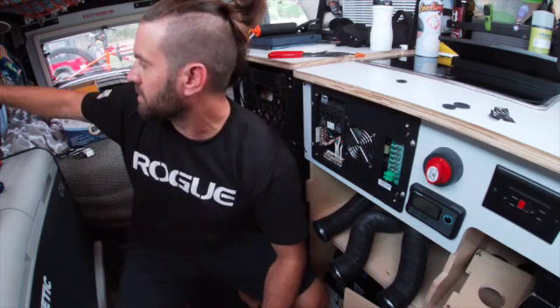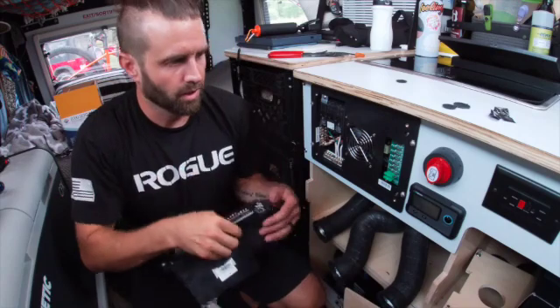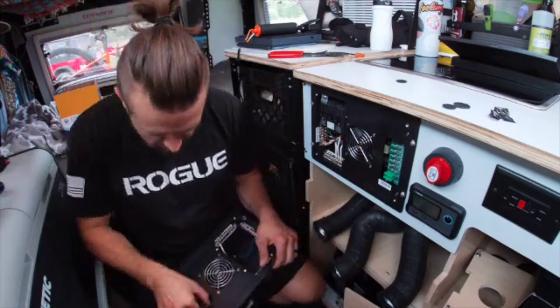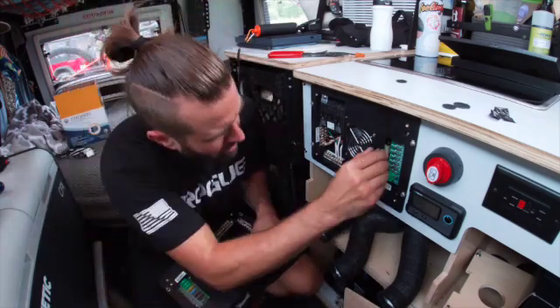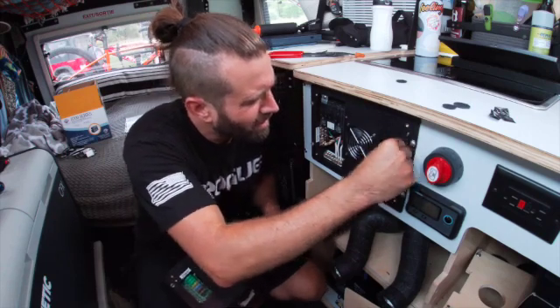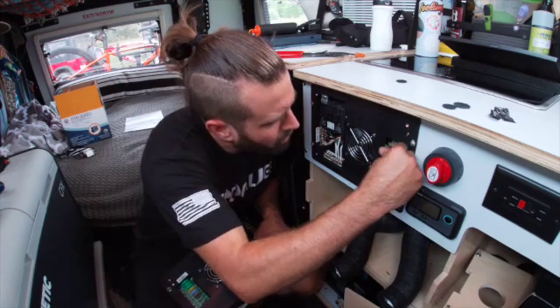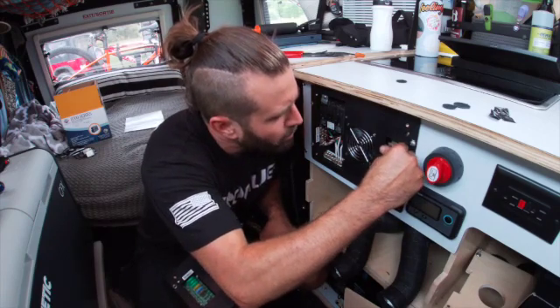The next thing I need to do is swap out the fuses, which is pretty simple — I'm just going to follow from the top down. Sometimes it takes a little push to get them in there the first time, which is never a bad thing.